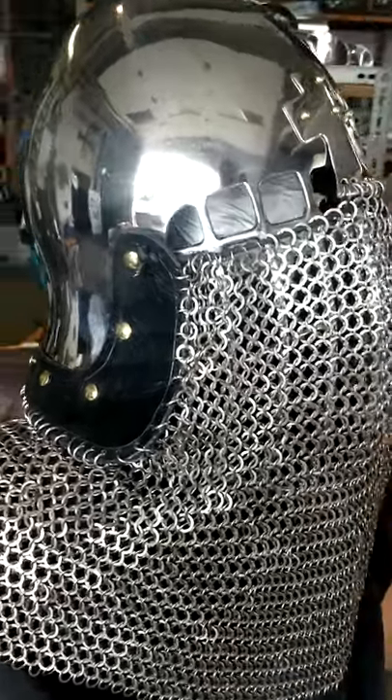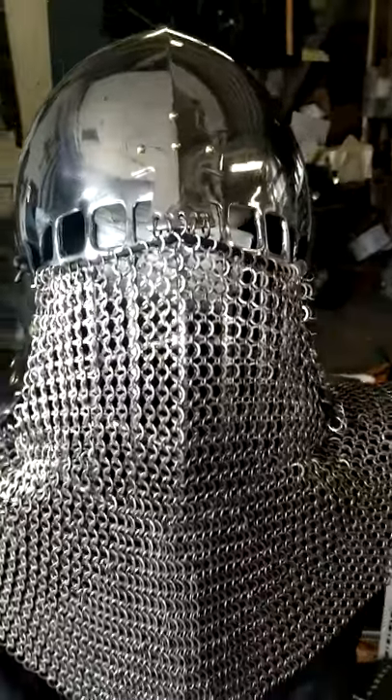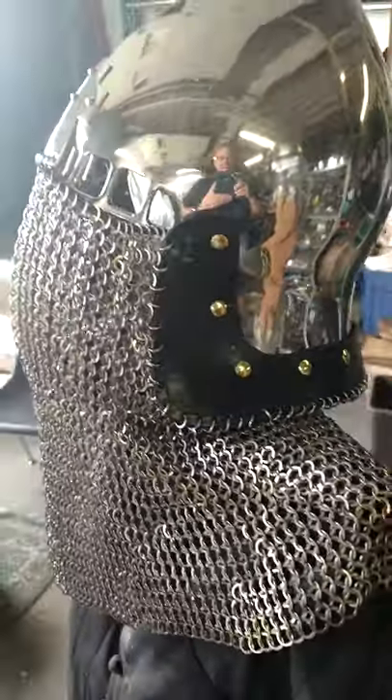It is a 12-gauge 304 stainless steel cross bassinet with a welded stainless steel Aventail. Very, very strong materials. The Aventail has a lifetime guarantee.